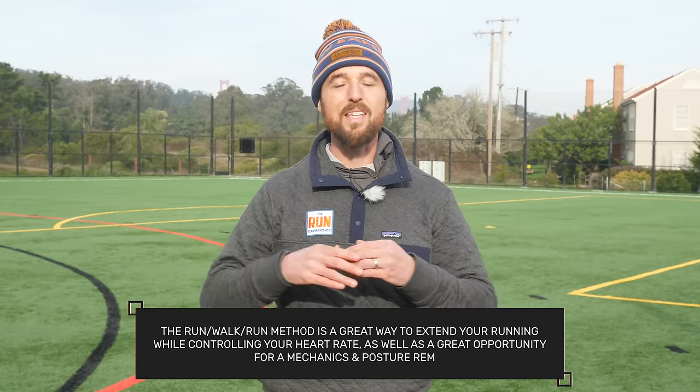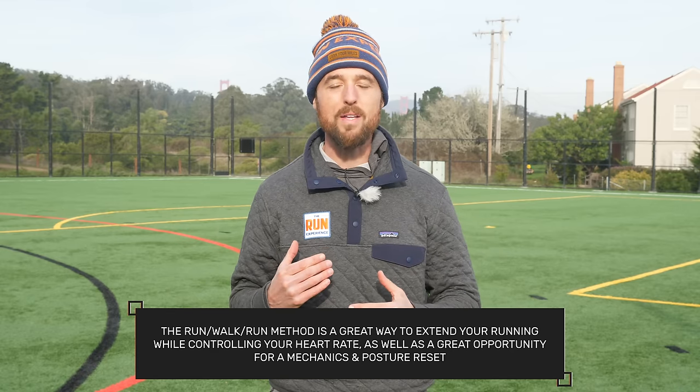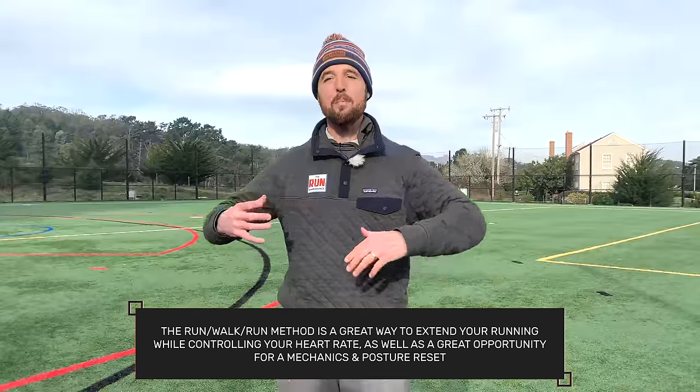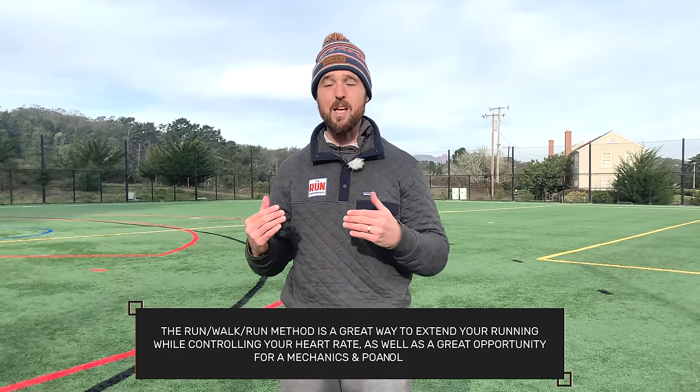What's the main purpose of the run-walk-run method? It's a great way to extend your running while also controlling your heart rate. It creates little moments of mechanical and posture reset during those walk breaks. Not only do you control your heart rate, but you can string together greater, higher-quality running, which can contribute to feeling less beat up and fewer injuries. There are a lot of really good things overall.